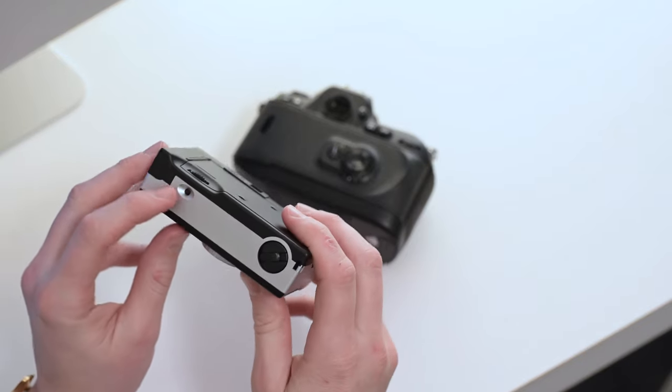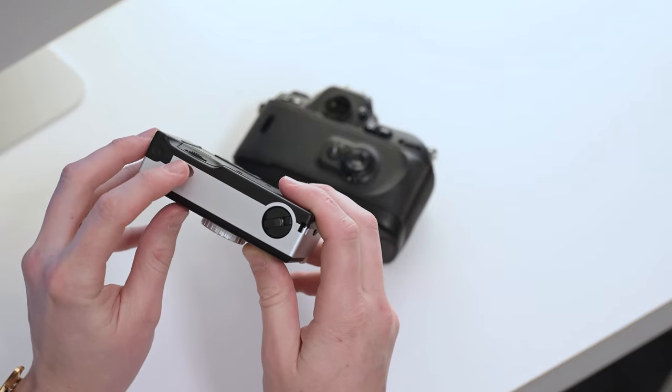Step number two of unloading is releasing the winder. For this camera, there's a little button on the bottom — the release is usually on the bottom — and what this does is release the one-way spool. When you're taking photos, that spool only goes one way, pulling film out of the canister and winding it up on the other side. Pressing this button releases it so you can wind all that film back into the canister.